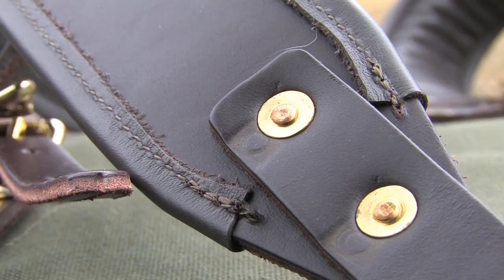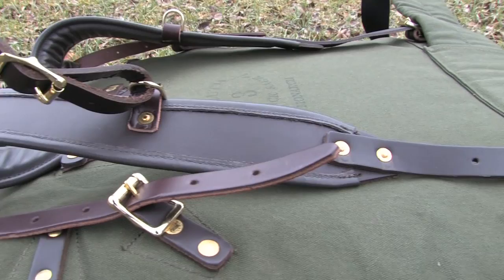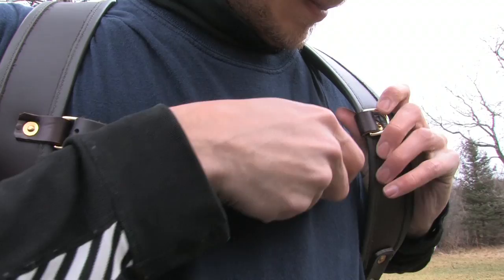Constructed of rugged 18-ounce canvas, it has padded leather shoulder straps and a removable waist belt, tump, and sternum strap. Another nice feature is that the pack sits low to accommodate the carrying of a canoe.